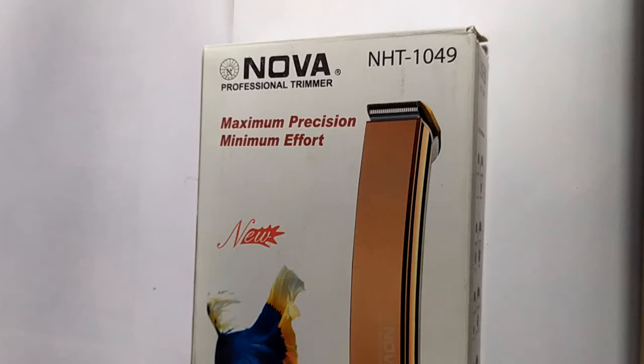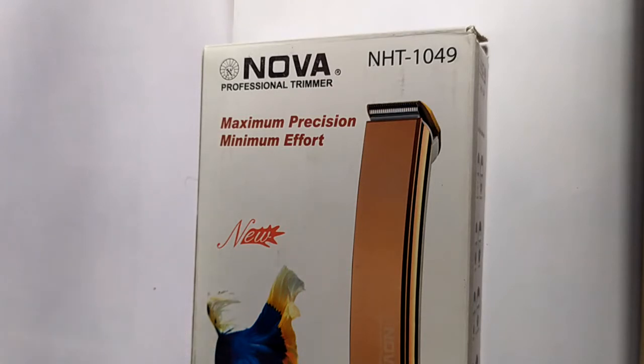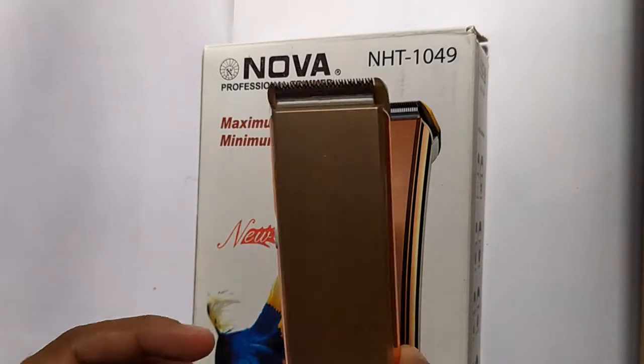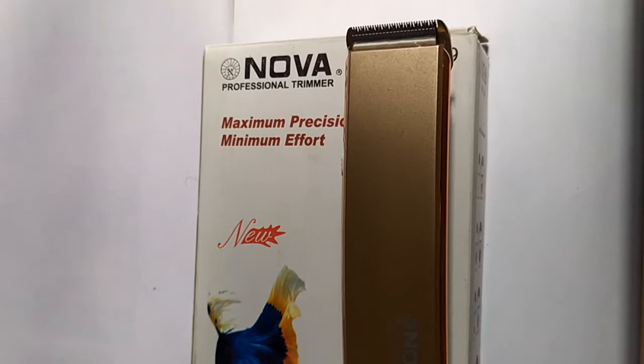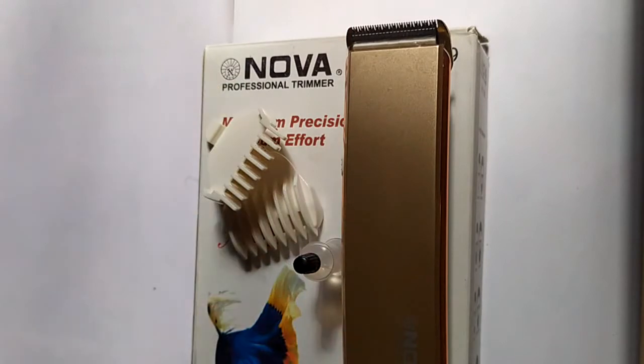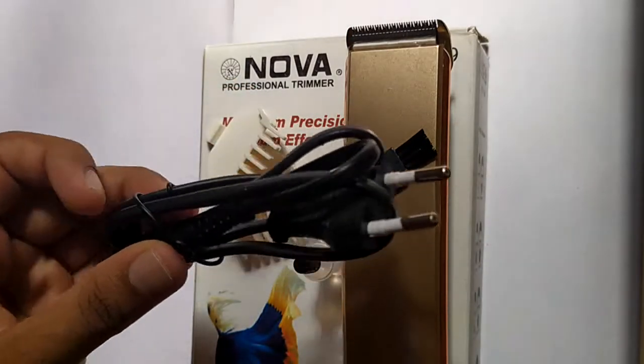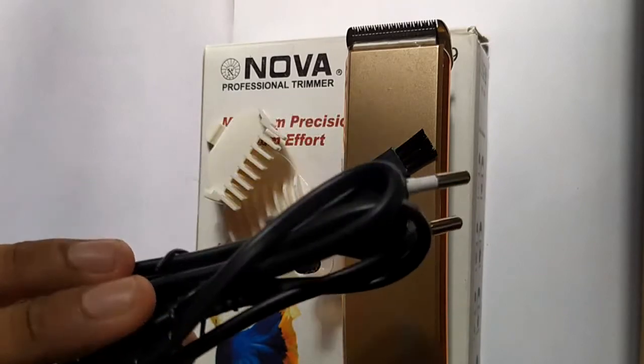Welcome friends, today we'll be seeing the review of Nova trimmer NHT 1049. This is a very low budget trimmer with adequate quality. With this package you will be getting one trimmer, two settings for different hair lengths, one liquid bottle for cleaning, one cleaning brush, as well as a recharge cable.